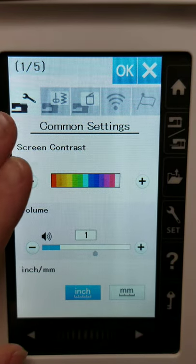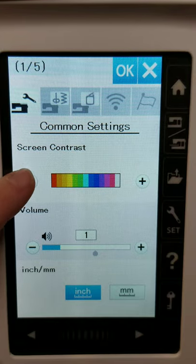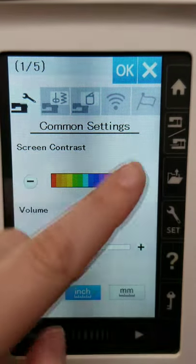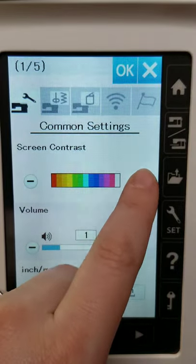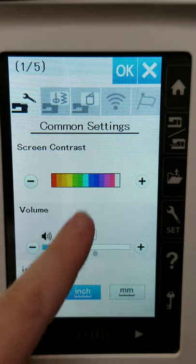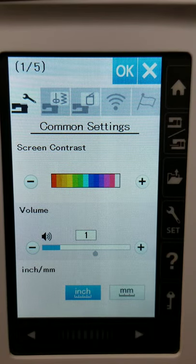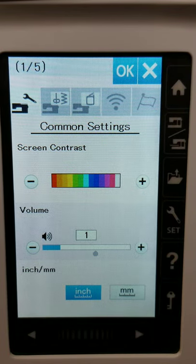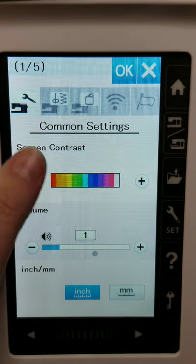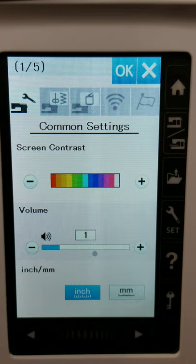Common settings include technical stuff like screen contrast. At the beginning of this video, I mentioned I had filmed this earlier and was having issues with the screen flickering — it was because I hadn't adjusted the screen contrast. If I lower the screen contrast, you'll notice it gets dimmer. This is something to be aware of if you're photosensitive, or the lighting in your room is weird and you need to dim the screen — you have that available in your common settings.